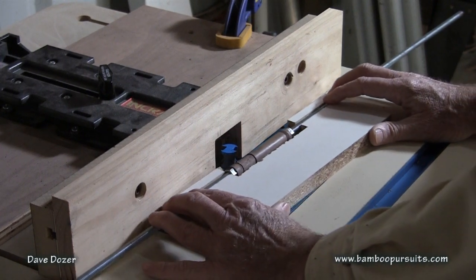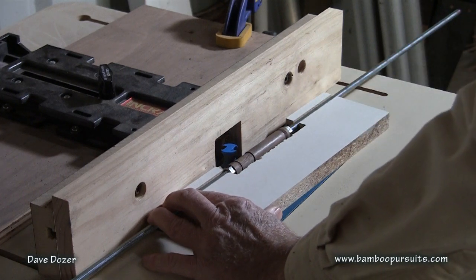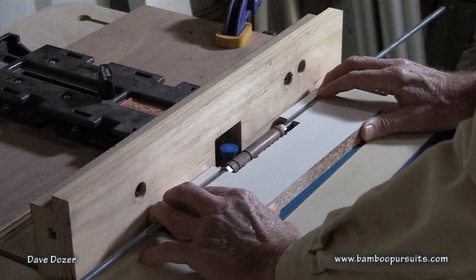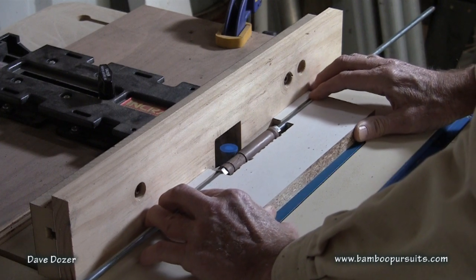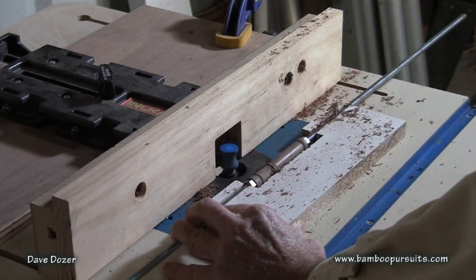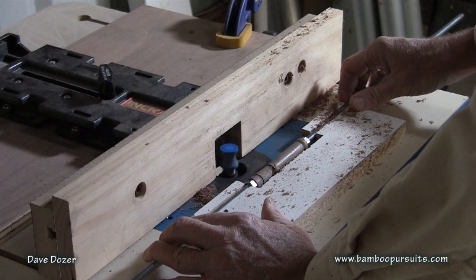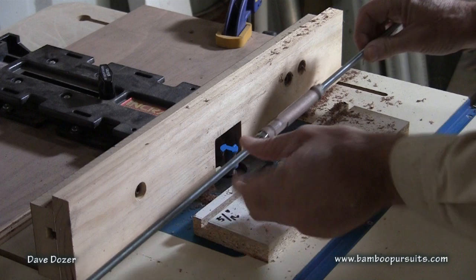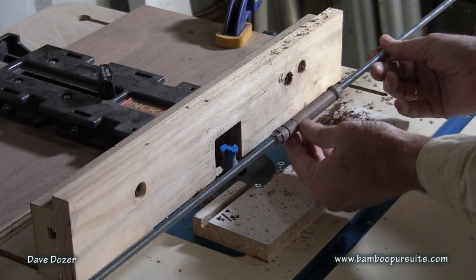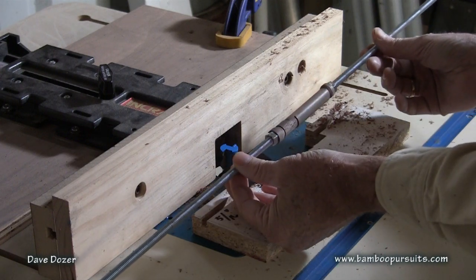Let's make the router cut here. Position it very precisely. Now there's our cut and you can see we've cut the mortise in there for the real seat. We'll be sanding off the little burn mark there before we put the finish on the real seat insert.